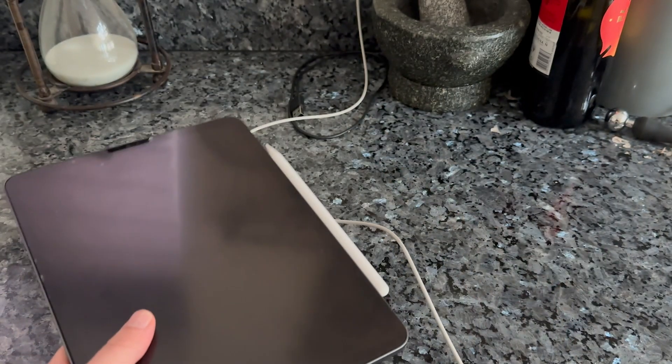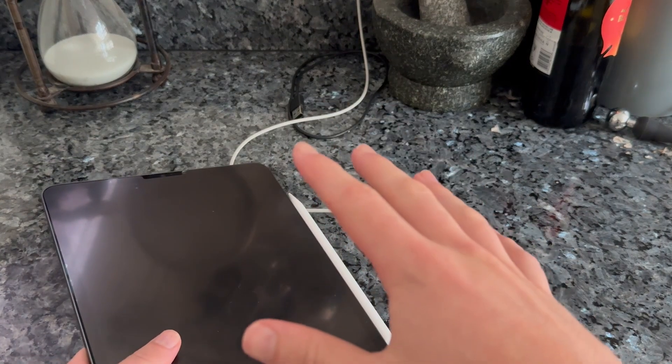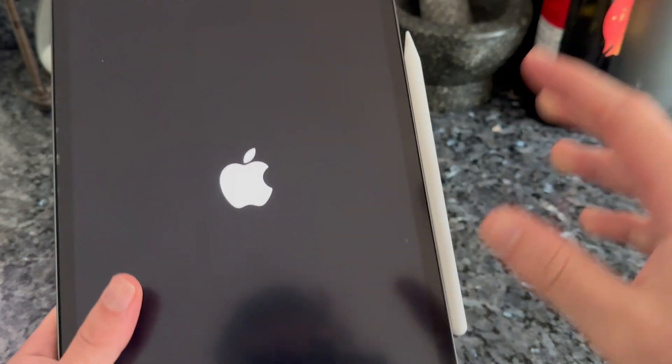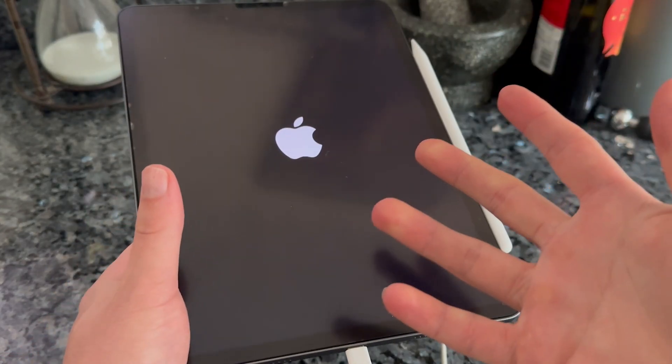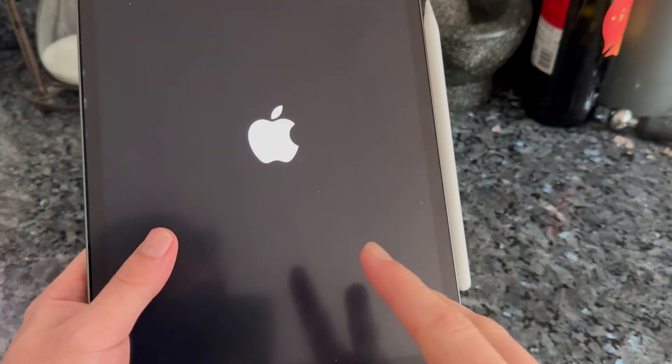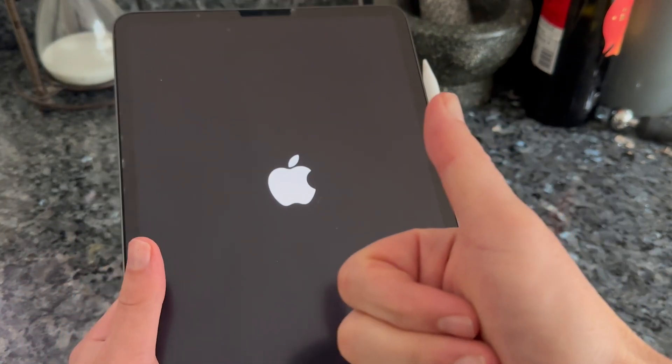Wait around one to two hours while everything charges up to full. Once you've waited a couple of hours, press the power button to turn the iPad back on — make sure your Apple Pencil is still connected the entire time. Once the iPad fires back up, that should have fixed any charging issues you were experiencing.